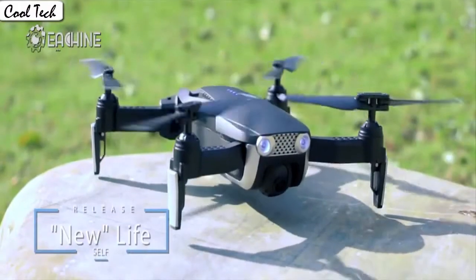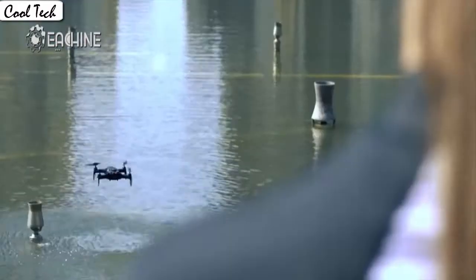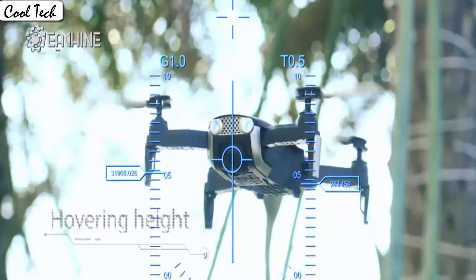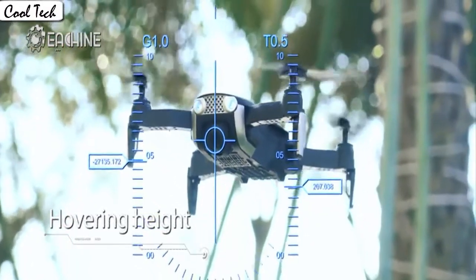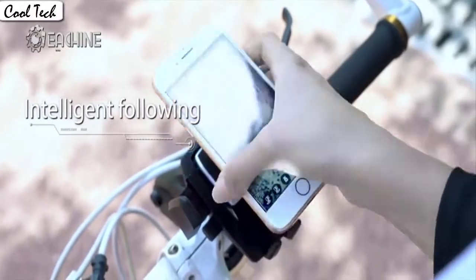It's easy for everyone to fly the drone stable and capture videos or photos from any angle. The drone automatically takes off and lands with one click. App control has super cool functions.